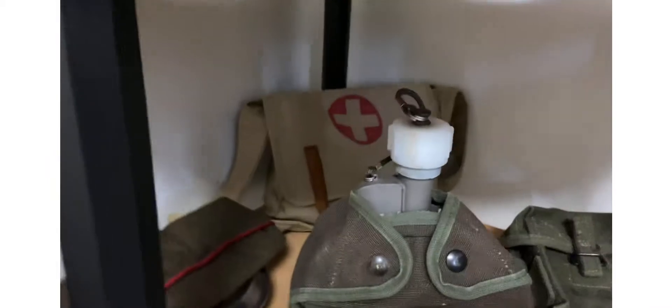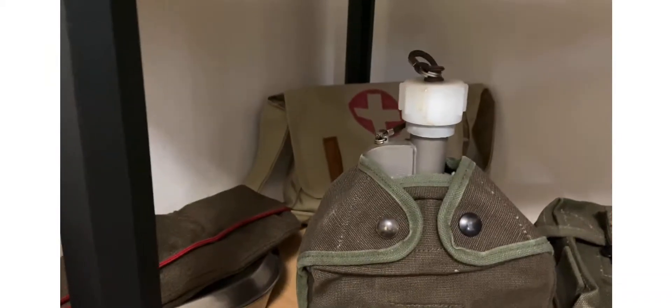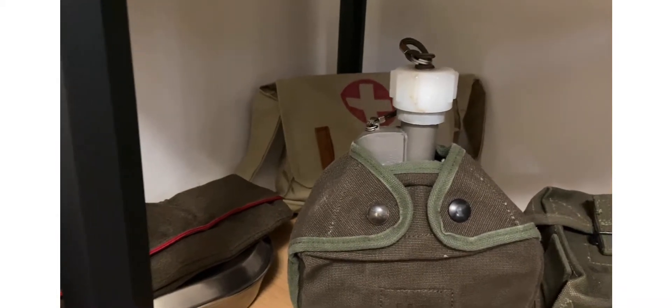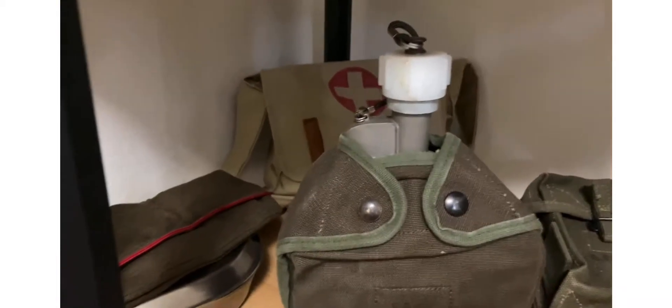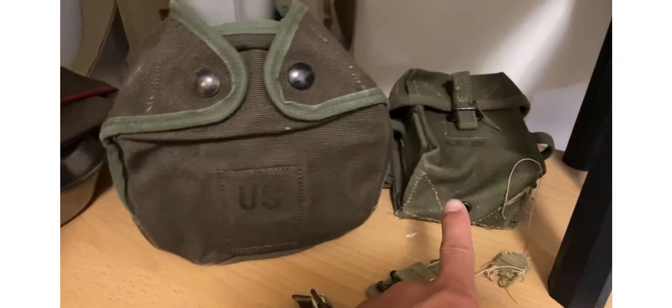Down here I got a medic bag my mom made for me a couple years ago. I was actually gonna do a medic impression — I just wanted to be a medic and have some stuff — but then I decided I wanted to carry a rifle instead.